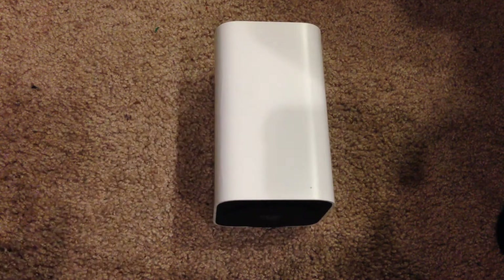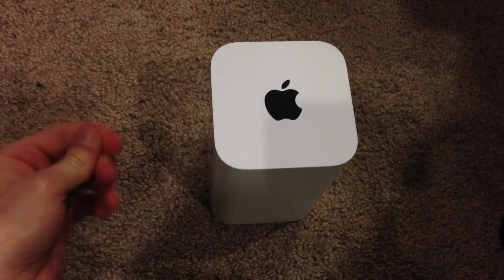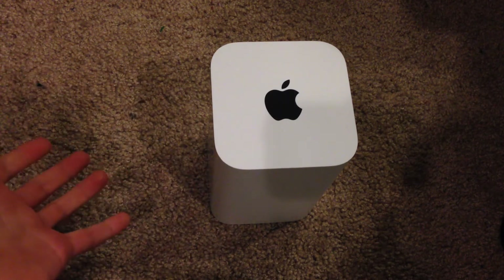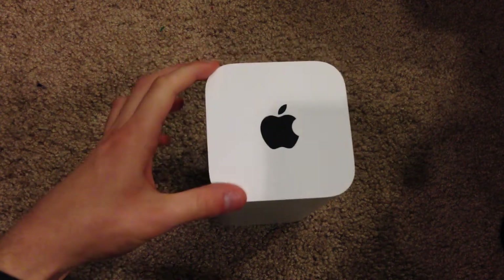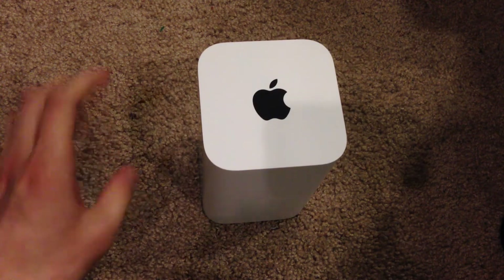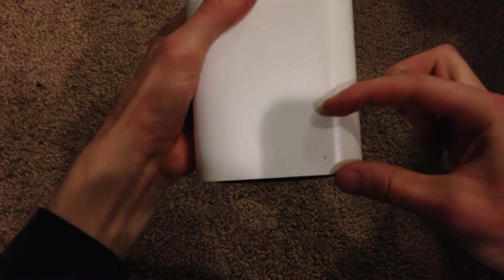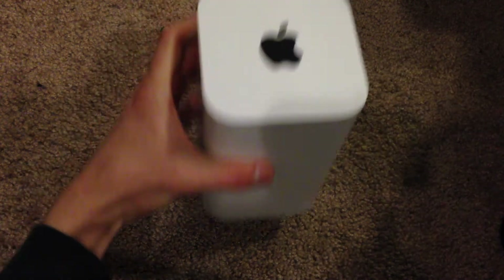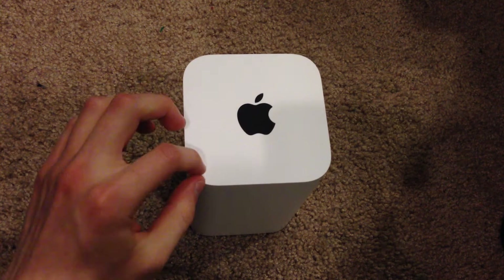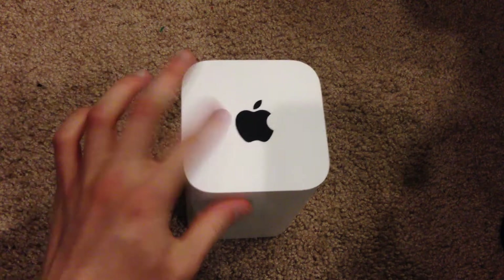Let's go ahead and take a quick look at the router itself. As you can see, it has an elongated design, which is essentially what Apple's claiming — it's taller to enable more wireless range, to be able to reach more of the devices connecting to it. If you happen to get the Airport Express, it'll actually be the same exact size but about an inch thick, so well over more than half of this in size. But like I said, it doesn't give you anywhere near the amount of range and speed as the Extreme does.